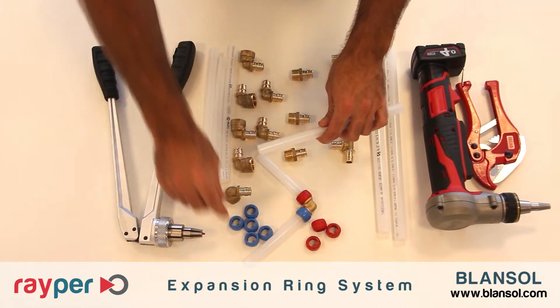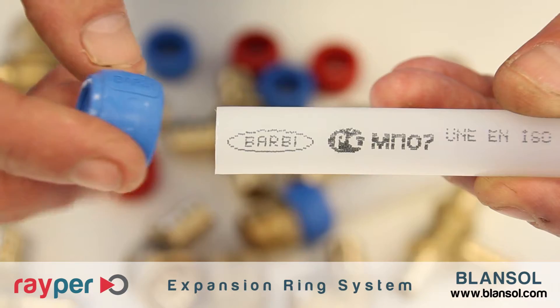Once the cut is made, we must place the plastic ring over the pipe, like this.